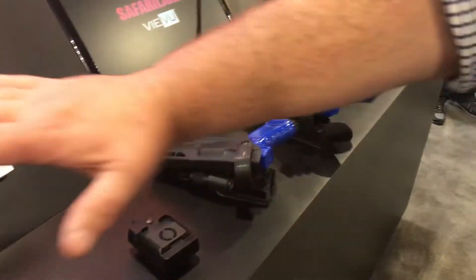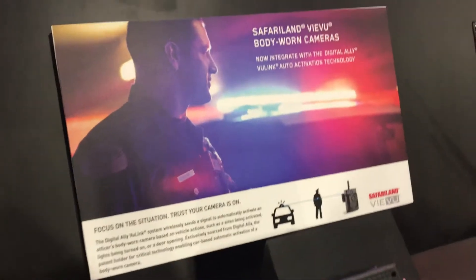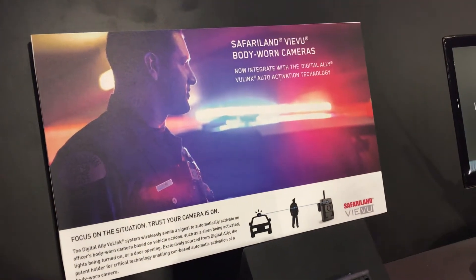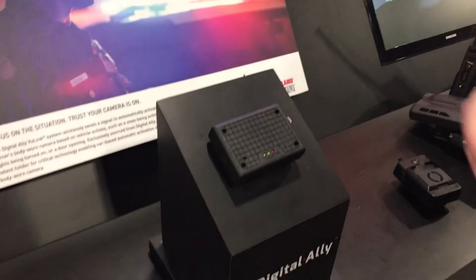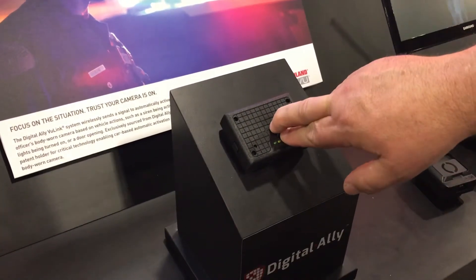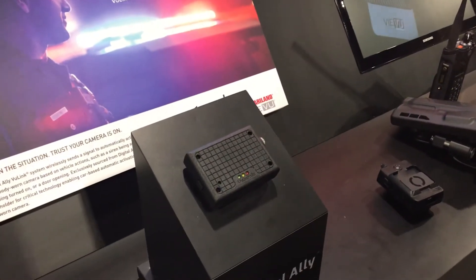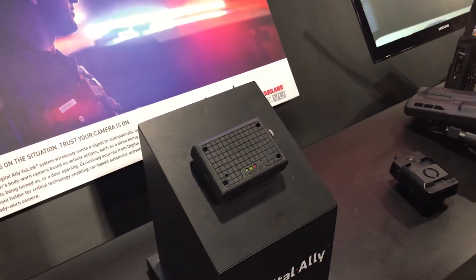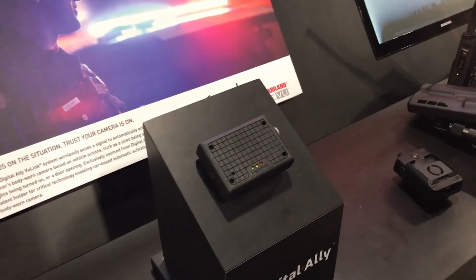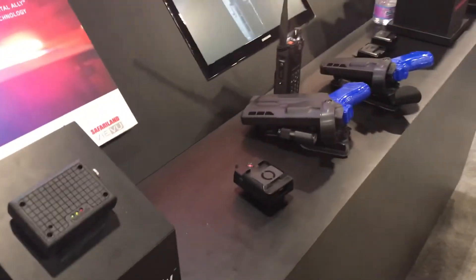We also work with Digital Ally's in-car system. Anytime the door opens or the light bar comes on — whatever configuration the officers want — it can trigger the cameras. And when a weapon is drawn from the holster, it communicates to Digital Ally and everyone in that regional vicinity also has their body cams turned on automatically.